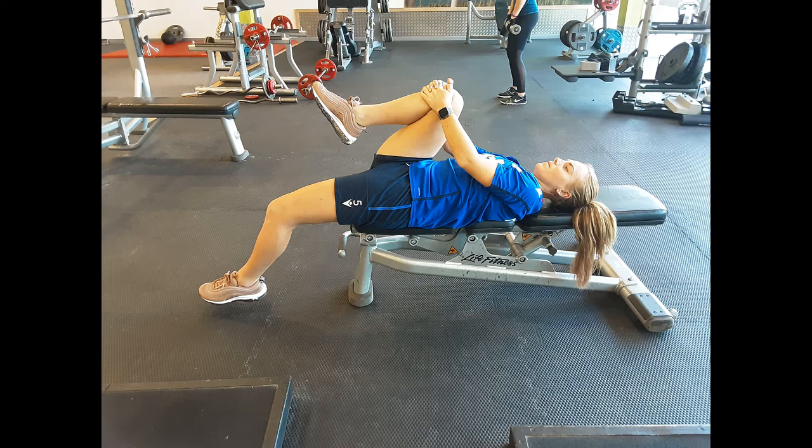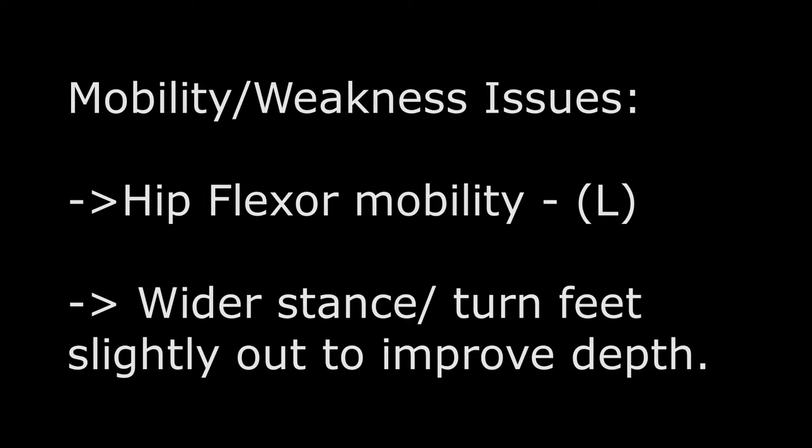To improve this, athlete one should look to improve hip mobility, mainly through that left side. If squatting again, she should start with a wider stance with feet turned slightly outwards to allow for more range without relying on hip flexion.